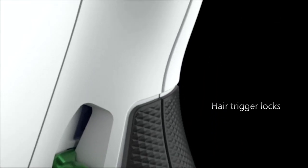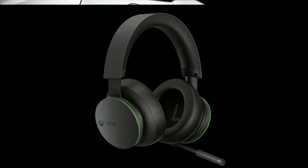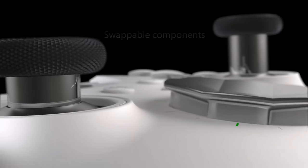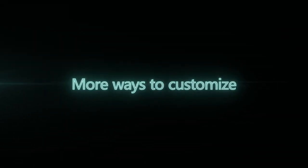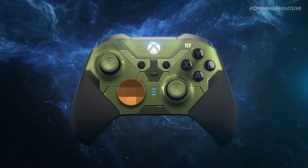Now all we need is a white official Xbox headset to match the Series S. When this drops, it will be around 2 years since the standard Elite 2 controller launched. The Halo edition released last November, although it was a limited edition and is now pretty much sold out everywhere.